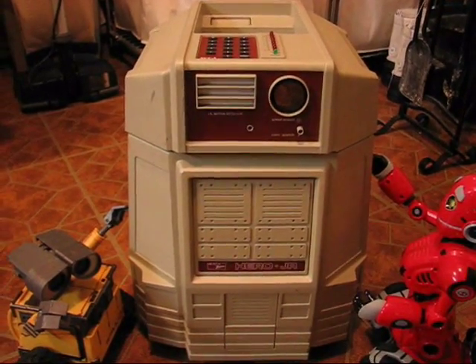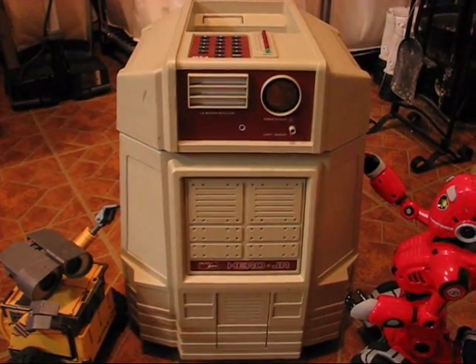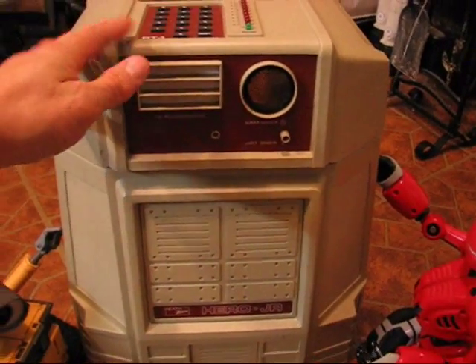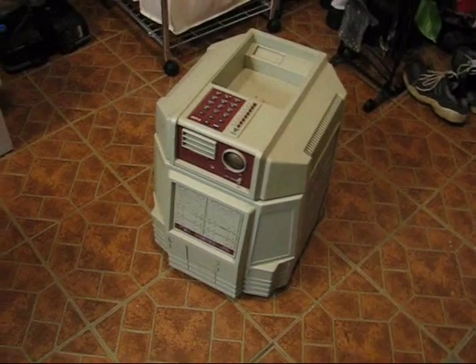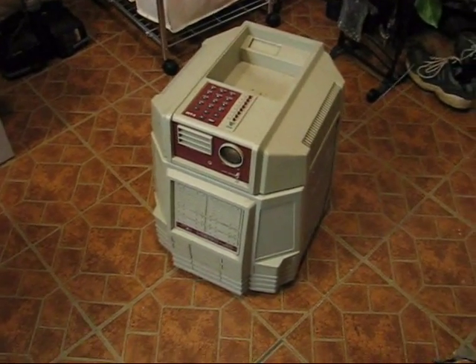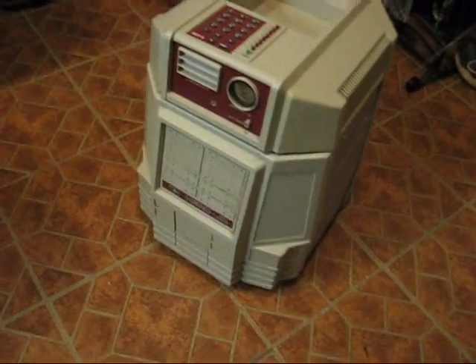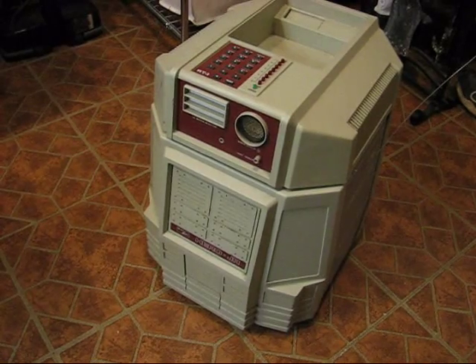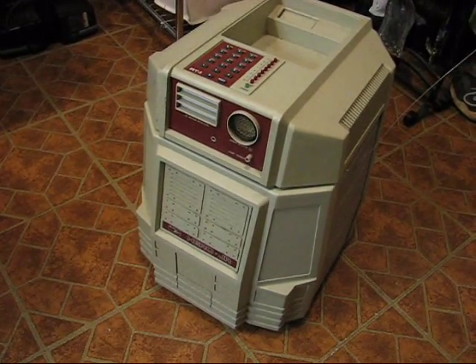Hello everyone. This is my newest acquisition — it's a Heathkit Hero Jr. robot, sold by the Heathkit company in the 80s. These came assembled or in kit form. It's going to be my new project.